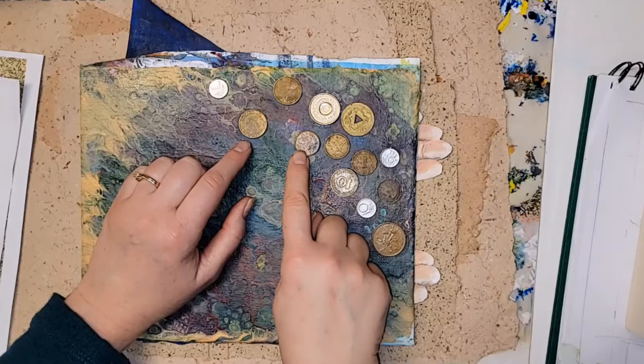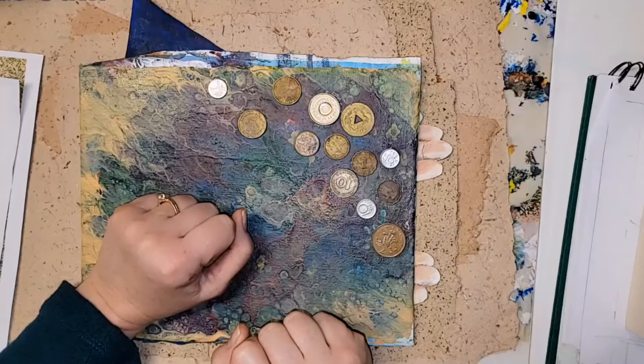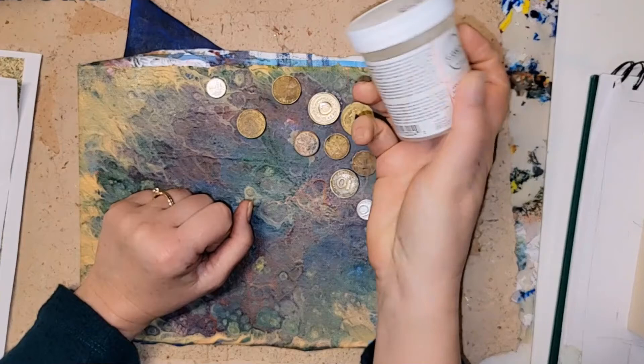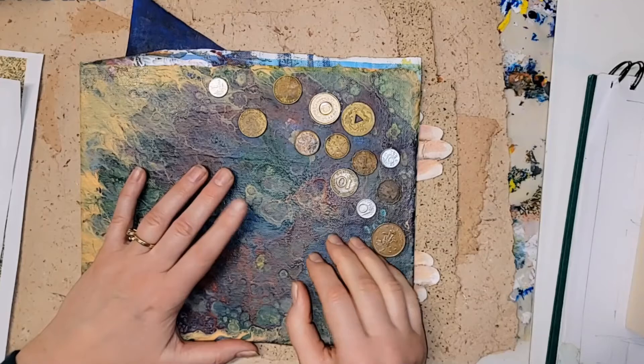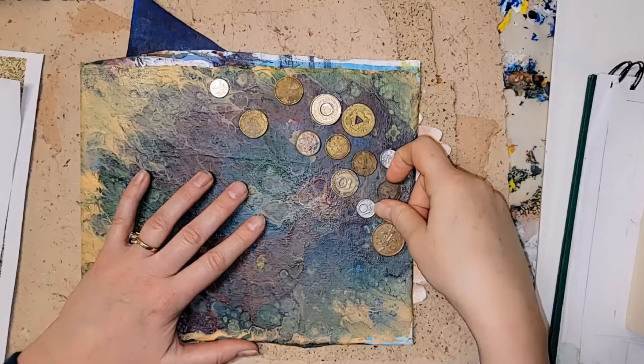Matte medium makes it kind of dull. The gloss medium kind of disappears into the coin. Some of these didn't have any coating. Some of them I did a wax coating — this is cold wax. I looked up how to preserve metal, and they talked about using wax, so I thought I'd try the wax medium.